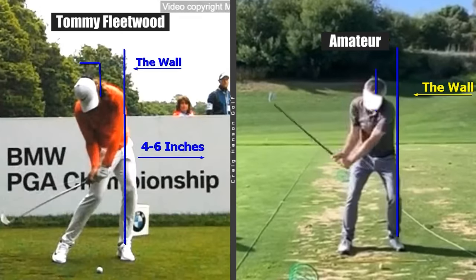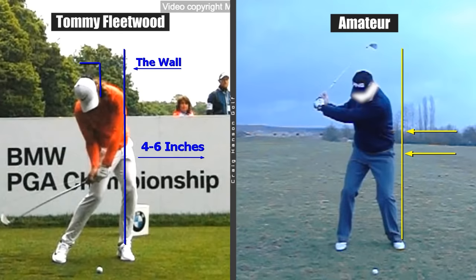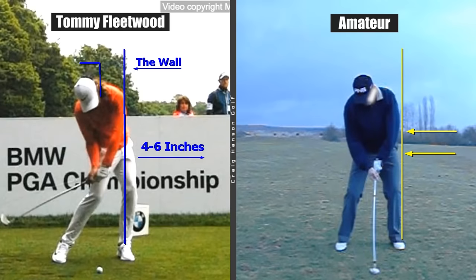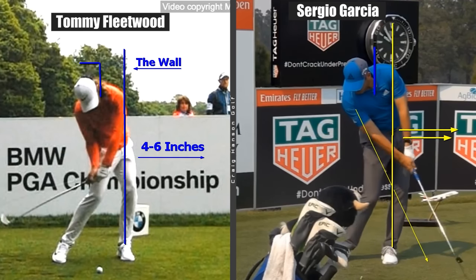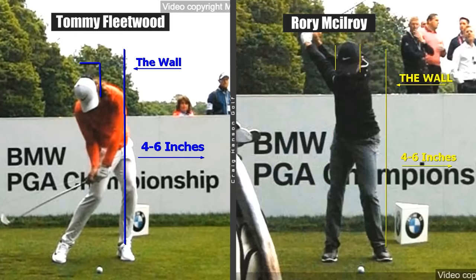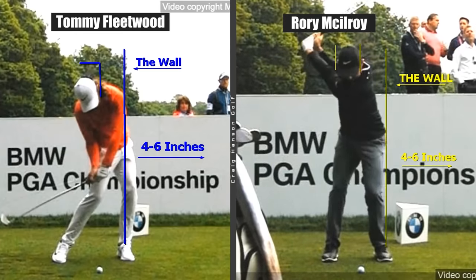Unfortunately, amateurs are not getting this right. They're not creating what we call separation — the head moves forwards and then they have to stall the legs, getting into a really awkward position. We're also seeing amateurs not moving through the wall, with a big gap between the legs and flipping. We need to see the ability to move through the wall with the correct side bend through the golf ball.